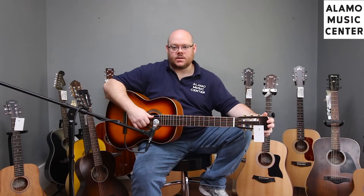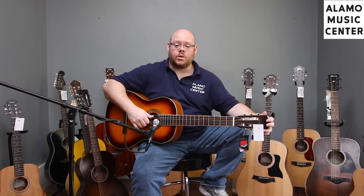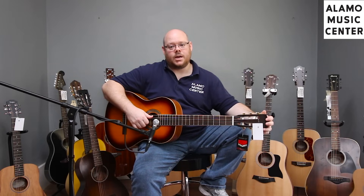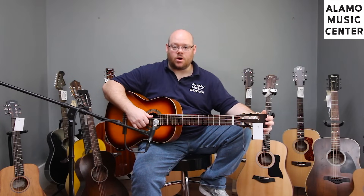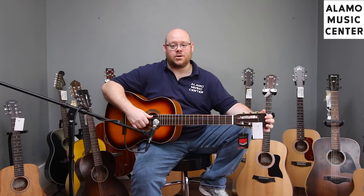This is a follow-up video to one we did last week on the top 10 guitars under $300. We've already had some requests for a follow-up and we were planning to do it, so we're glad you asked. Today we're going to be looking at the top 10 guitars between $300 and $600. Prices can change, so go to alamomusic.com for the latest pricing. We love to share what the great guitars are, and we love to sell them to you and find these guitars wonderful homes.